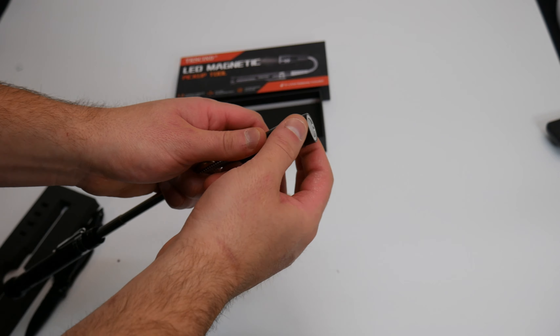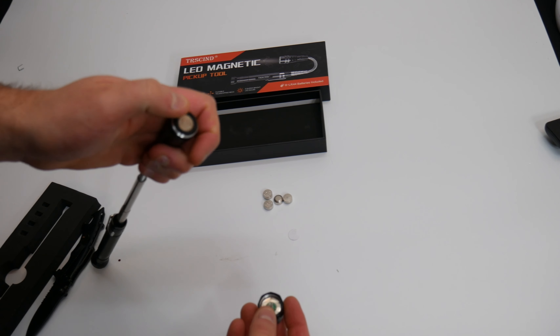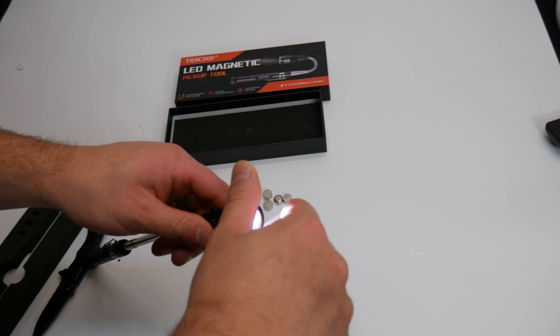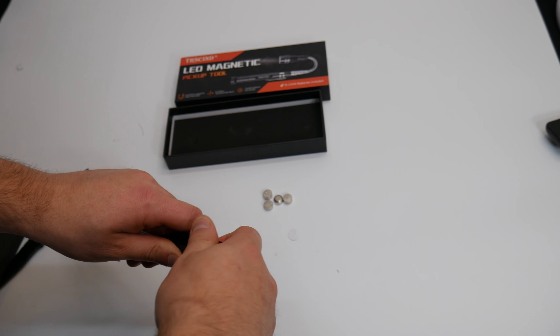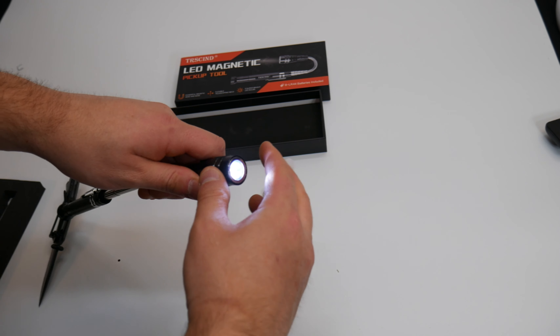Nice clip on here. Let's thread the top off. So actually right away we see they already have batteries installed. So let's go ahead and thread it back on — you just have to take the top off and remove the paper that's blocking the battery. And there it is.